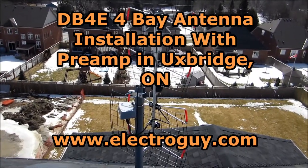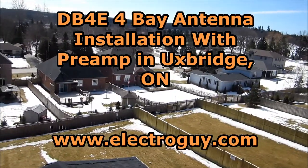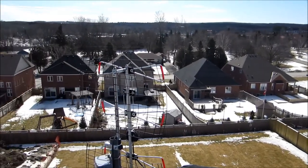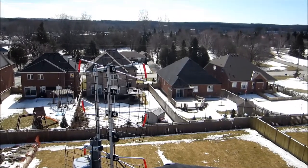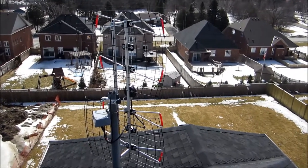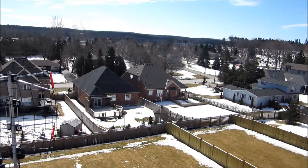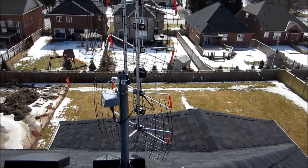This is the installation we've done today. This customer is not in the best of areas — he's got a large ridge here. North of the Oak Ridge is Moraine in Uxbridge, Ontario, which is north of Pickering. That ridge is completely blocking him from getting a direct line of sight to any of the towers out of Toronto or Buffalo. So we're using this long-range antenna, a four-bay antenna from Antennas Direct, with a Channel Master 7778 preamp because we need lots of help here. We're pointed this way to try and get Toronto and Buffalo.